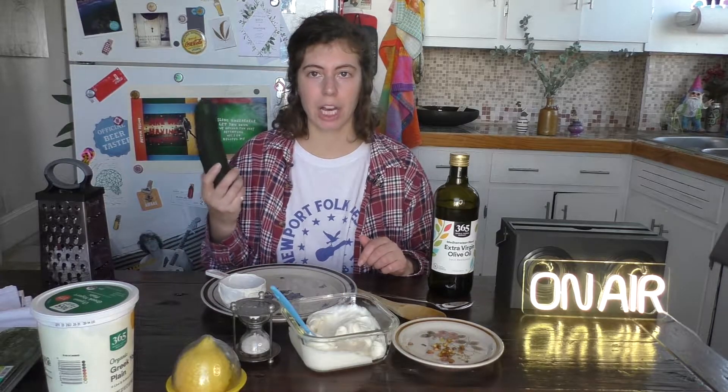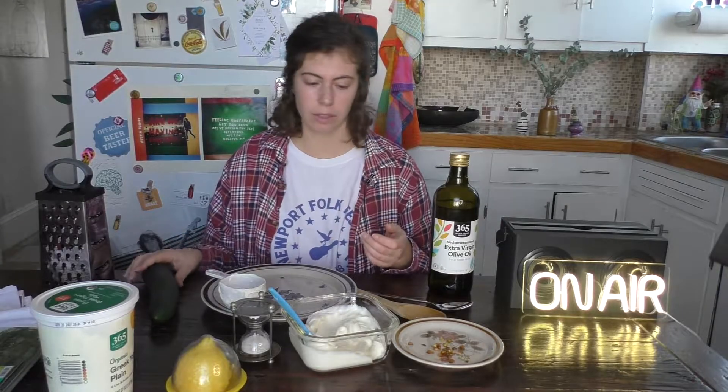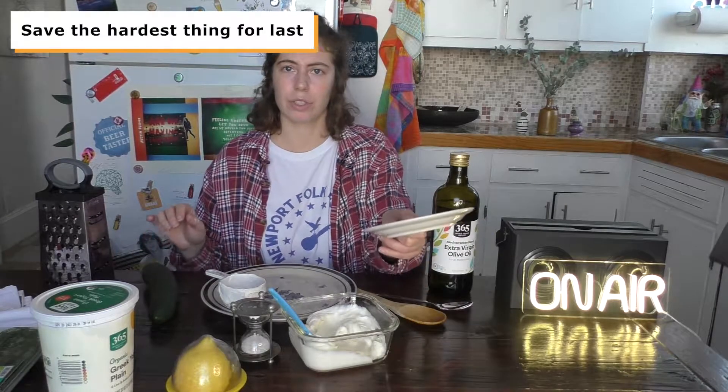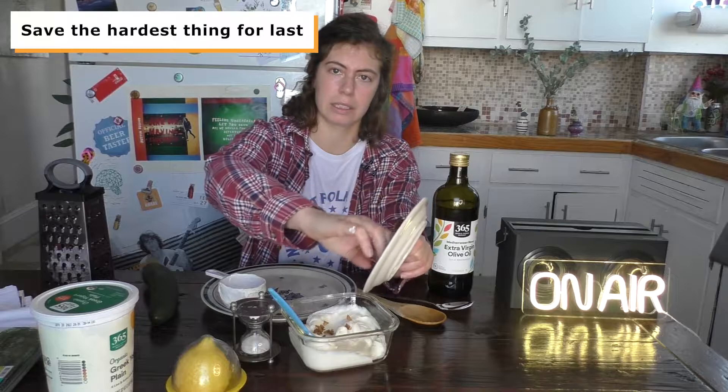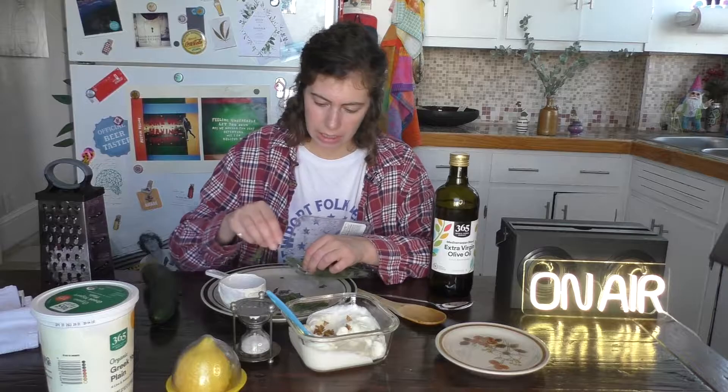So next, you need half a cup of cucumber, which is basically a whole cucumber, and you need to strain it — it's a little bit of a process. Actually, you know what? First, I'm going to just throw in my garlic and the dill.